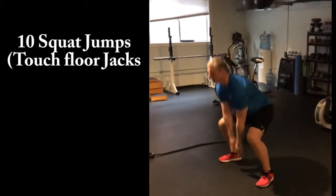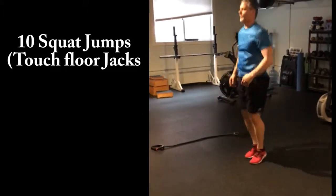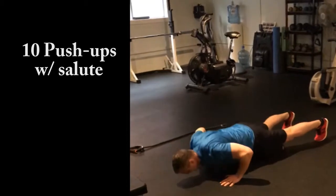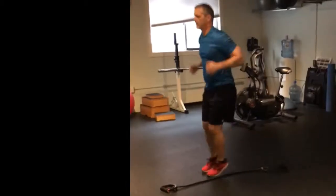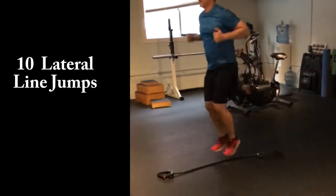Squat jumps. 3, 4, 5, 6, 7. That's good. 3, 4, 5, 6, 7. That's good. 3, 4, 5, 6, 7, 8, 9.